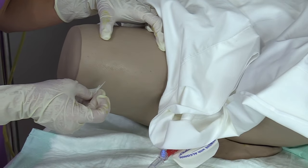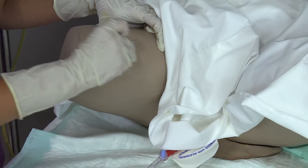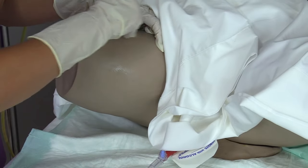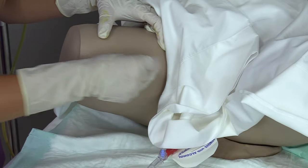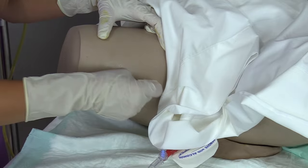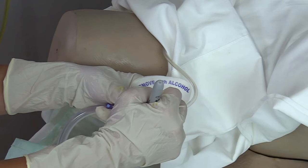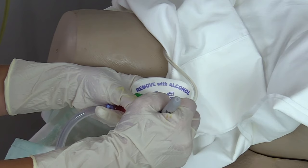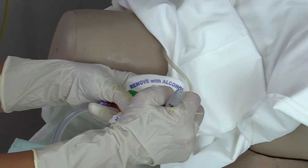Now that that has dried completely, I'm going to take the skin prep and clean that whole area again. This is a protectant to protect the patient's skin because these STATLOK devices stay on the skin for a while, especially with an indwelling catheter. You want to change these STATLOK devices out according to your facility's protocol — it's usually about every seven days. While you're waiting for the site to dry, put your initials and the date so the person behind you will know when to change it out.